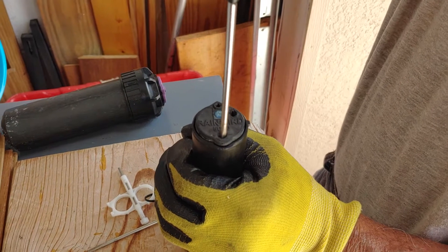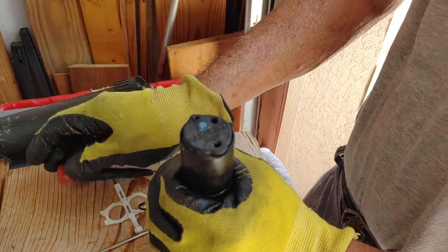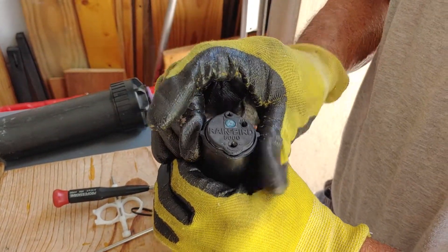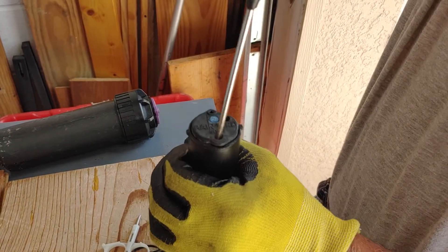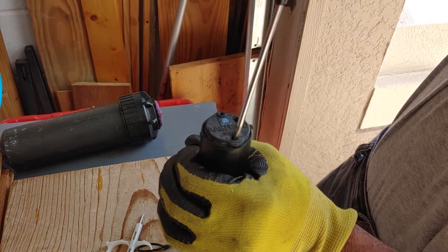Start at the starting point, go plus or minus, right or left, and then you can see where you're at. Always start back at the starting point, otherwise you get it all jammed up.